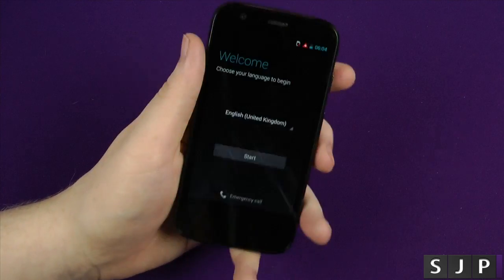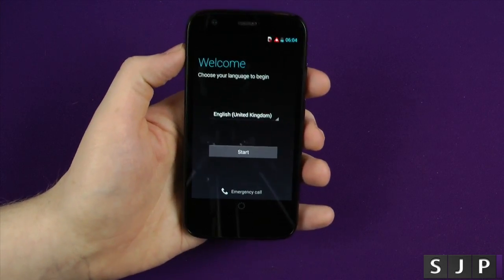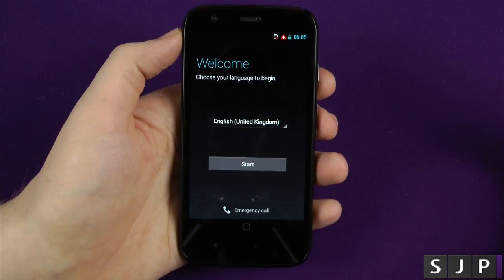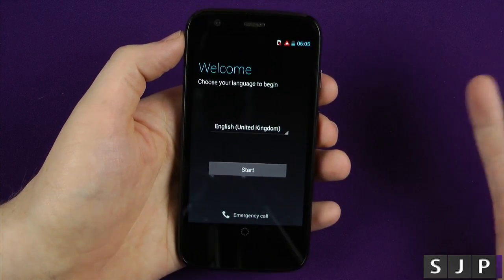So we've unboxed the device, we've turned it on, and we're now presented with the setup screen of death — not really, but anyway. We're gonna go through the actual setup guide. I do this for quite a few phones and it's just for the people that are new to Android, that are getting their first phone for Christmas, for their birthday, etc. Just gives them a bit of a heads up.